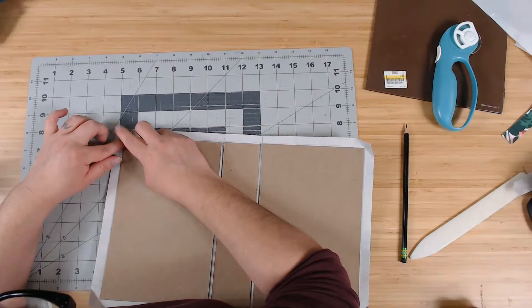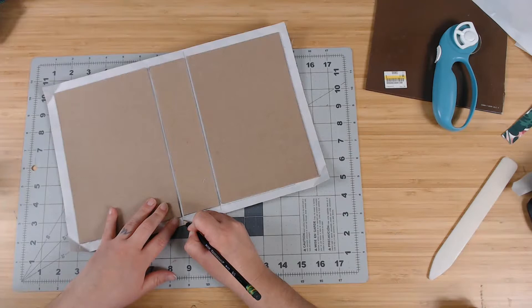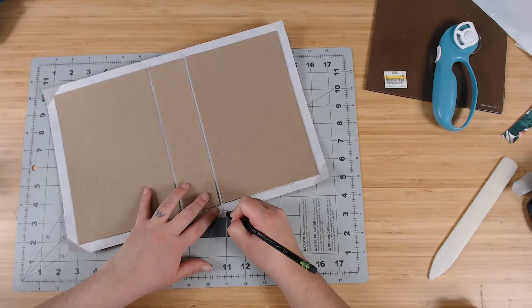This right here has to be at 90 degrees. Next I need to score the little gusset — the little space between the spine and the cover. I draw a little triangle there, and this kind of helps with the bulkiness in those corners. So I'm going to cut that out — don't get too close to the chipboard though.